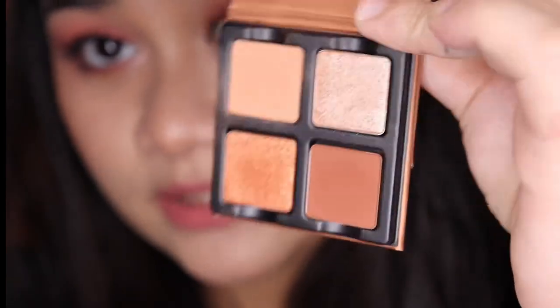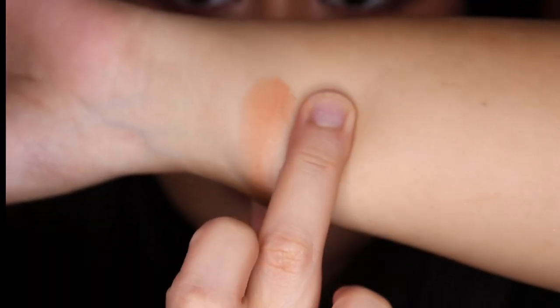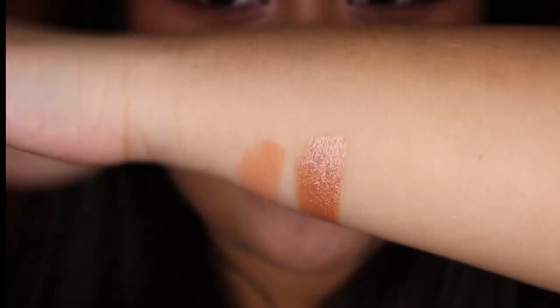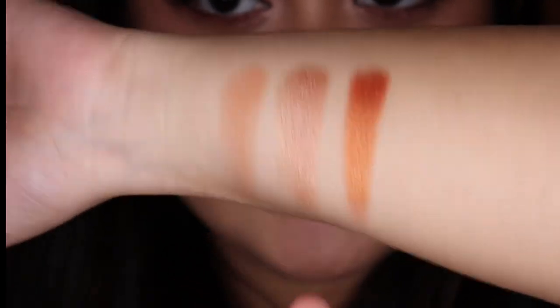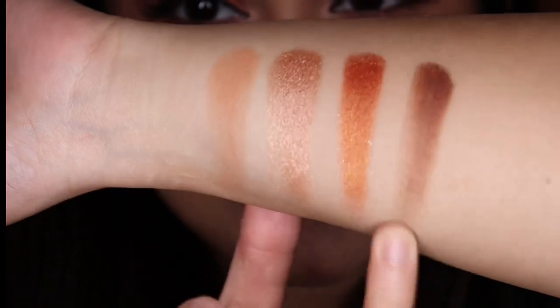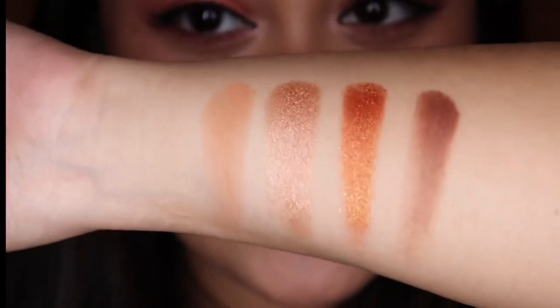Now let's do some swatches. This is Cafe Creme. This is Peaches — I'm not sure how to pronounce it. This is Orange Sanguine, which I'm probably mispronouncing as well. And this is Ganache. These are the gorgeous shades of the Petite Force Chocolate.